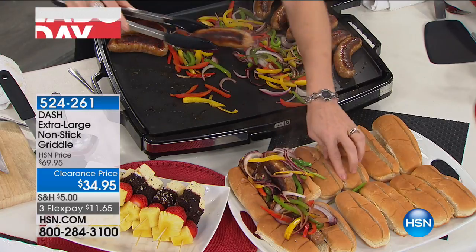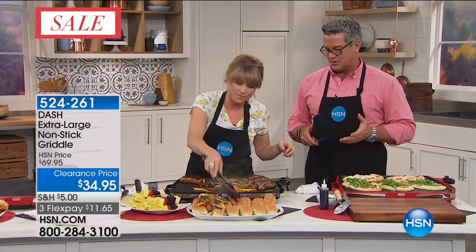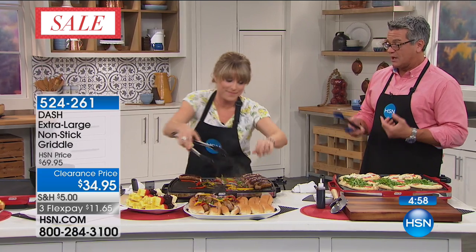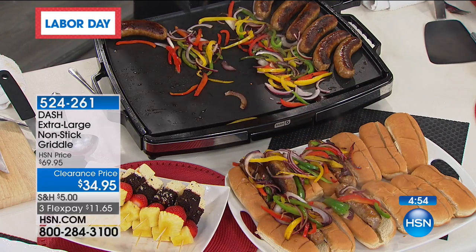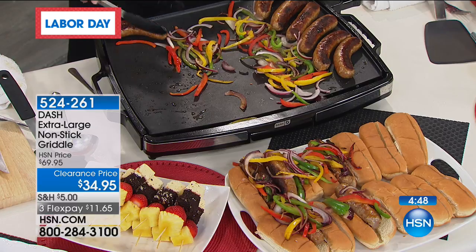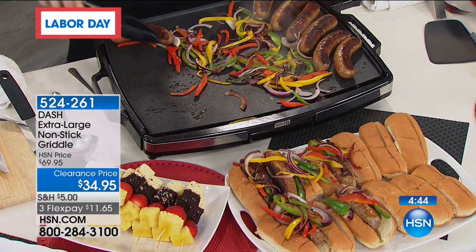Just like with any fry pan or sauté pan, you can cook pretty much anything. You can do stir fries, flat-top fried chicken with a little bit of oil — you can bread your chicken. That's actually a nice way to do it. Or even fried green tomatoes, fried pickles — anything flat. You don't have to get out a big deep fryer to do it; you can absolutely do it right on your countertop.